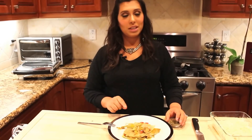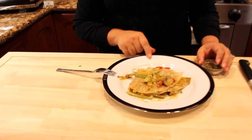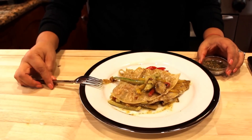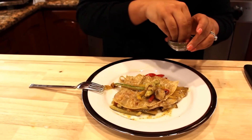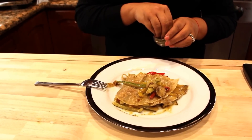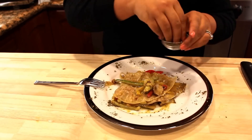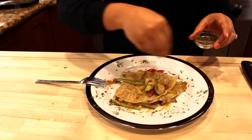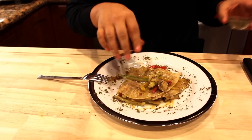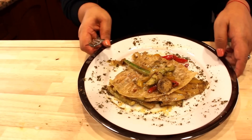Three minutes in the panini press and this quesadilla is delicious — smells so good, look how good it looks! I put more vegetables on top — everything that came out when you pressed it, use that to make your dish pretty. I'm gonna use the spices I mentioned before just to decorate and sprinkle a little bit on top.